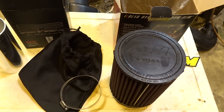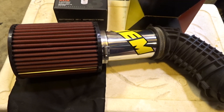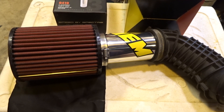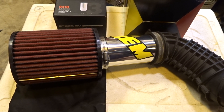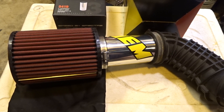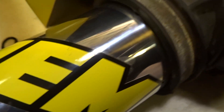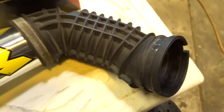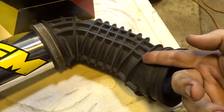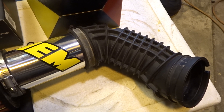I'm going to put the camera down and put it all together. We'll see what we got at the end. That's the pipe that goes to the mass air flow sensor, in case you were wondering where that part came from.